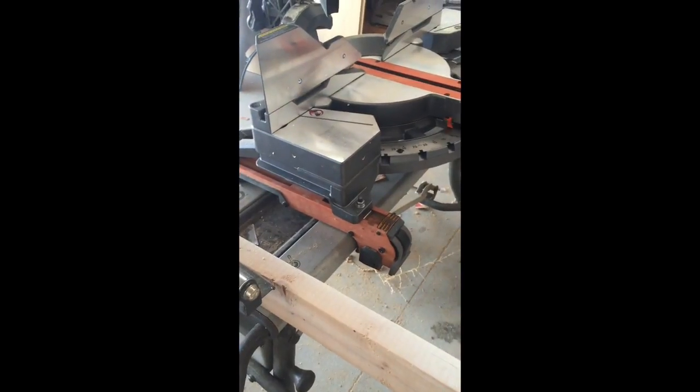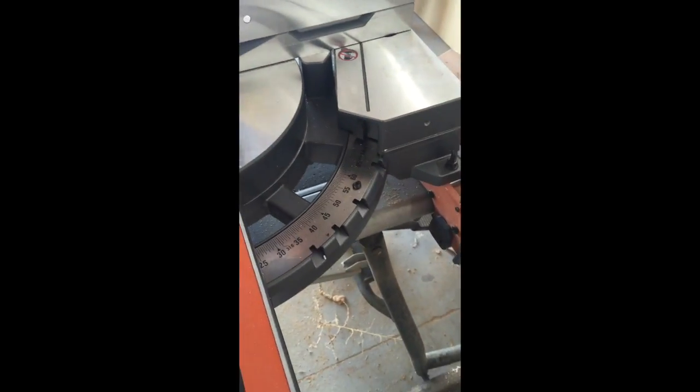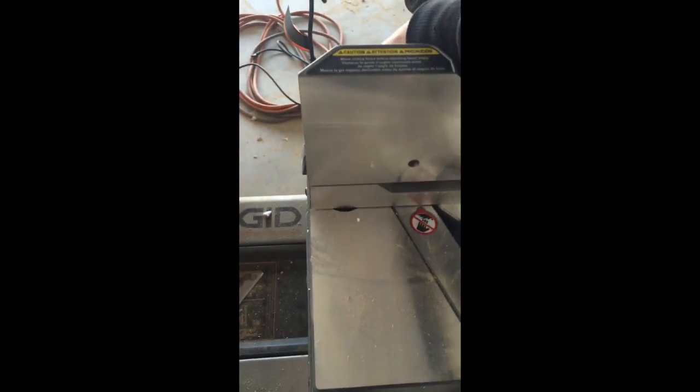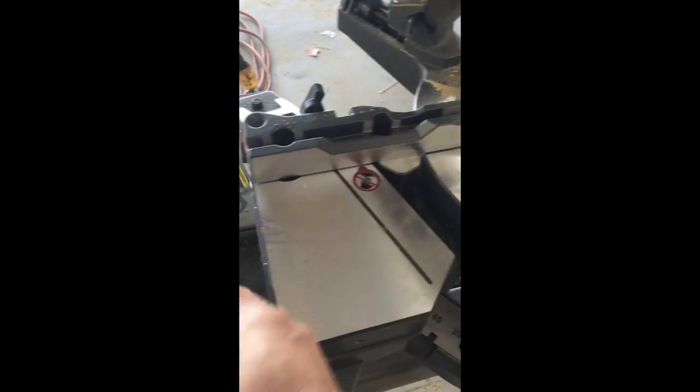One of the awesome things about it is that it'll do a 70-degree miter both ways. It has a locking table, and when you want to go to 45 degrees, you just push and swing the table over. To go past 45 all the way to 70 degrees, you push this little release, swing the table out a couple of positions, and you do need to remove the fence on one side — which they've made super easy. Just take it out and you can swing it all the way to 70 degrees, which is amazing.